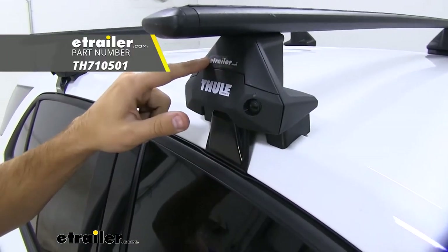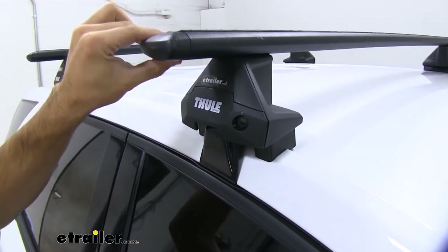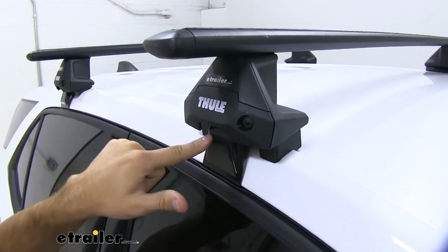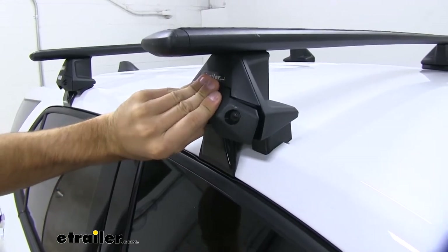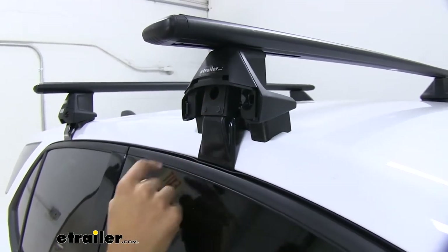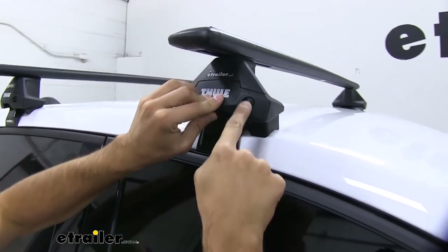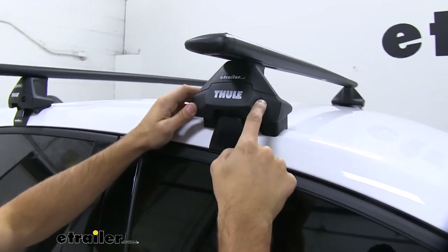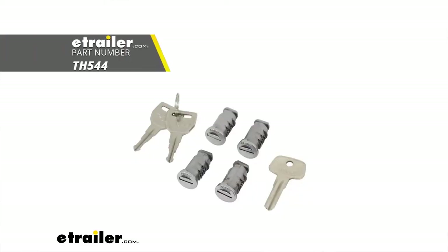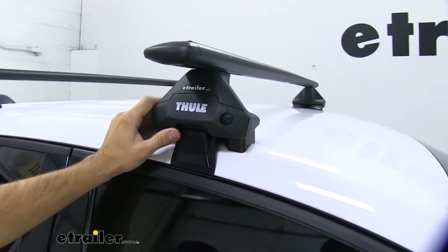Right here we have our Evo clamp feet, which is kind of the middleman in the process, connecting our Evo wing bars to our padding clamp kit. We just pop open the end cap and our tightening bolt is inside right there. We just take our included tightening tool to secure it all. When we put the end cap back on, you can see there's a plastic lock right here. We can actually replace these with the one key system from Thule for more security. You can get four different lock cylinders for all four of your Evo clamp feet.